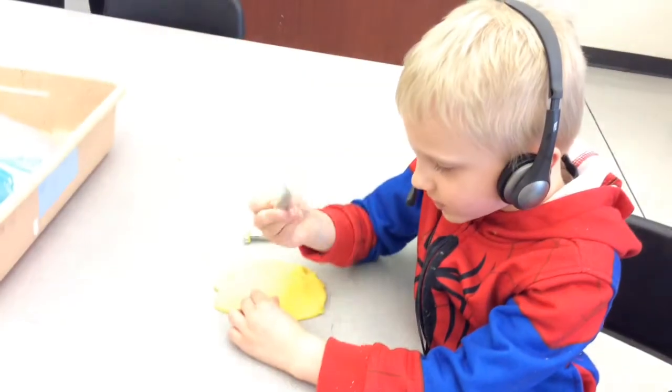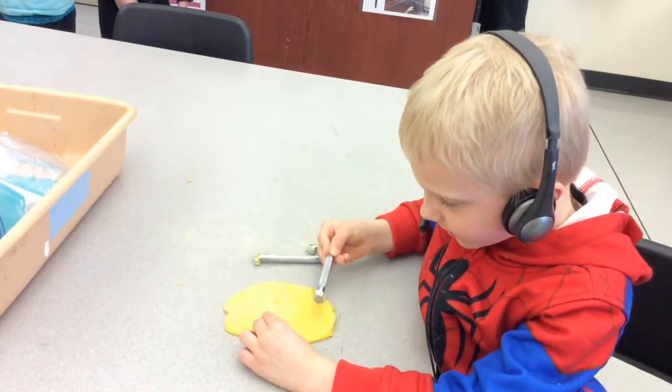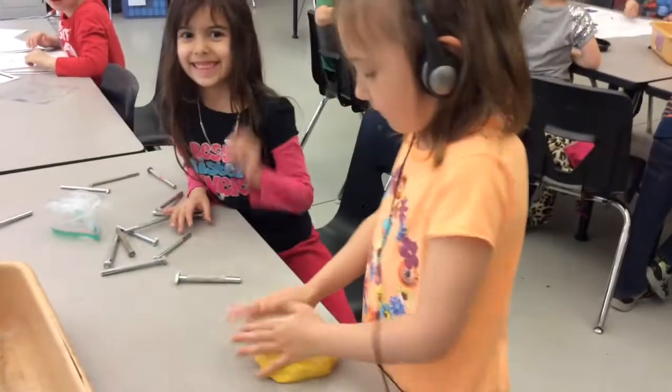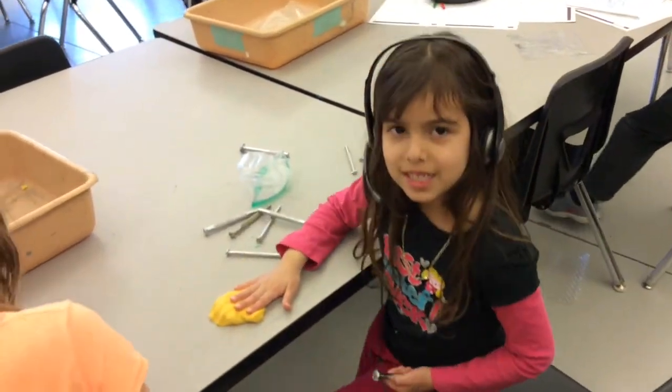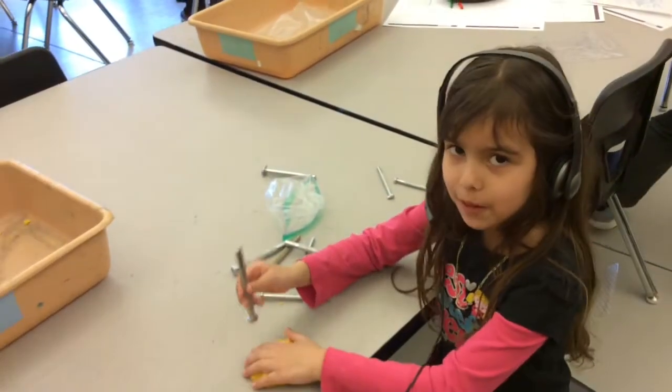You use these tools to print the Play-Doh. This is Play-Doh protein, and you use this to start the Play-Doh.